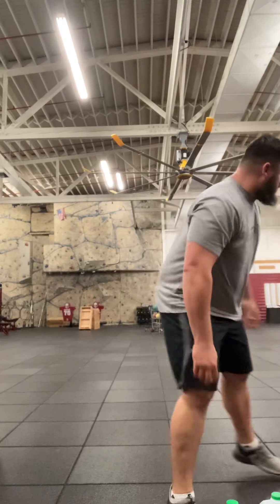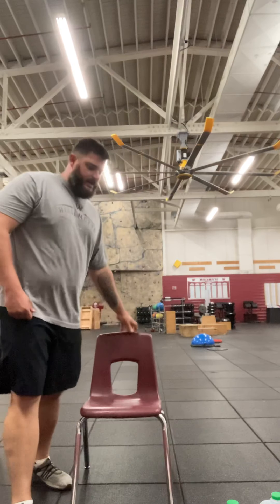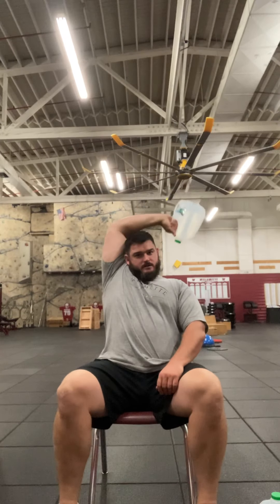The other way I want to show you is seated. A lot of times you do exercises seated because it isolates the exercise more and forces you to use those muscle groups, rather than using other muscles to stabilize you as when standing. I'm going to do the same movement — come up top, come down, come back up.